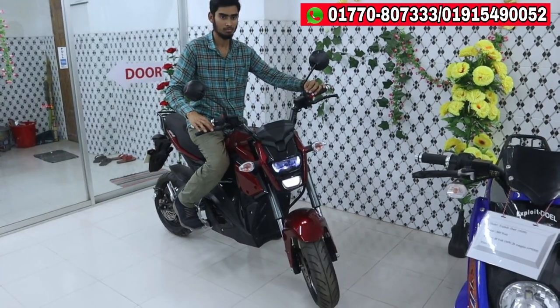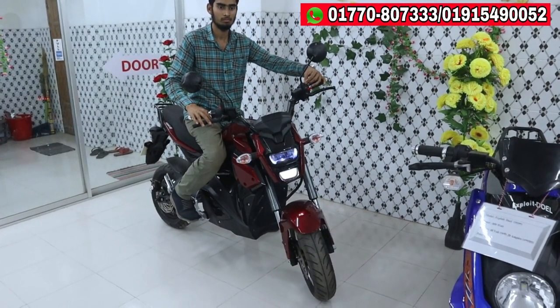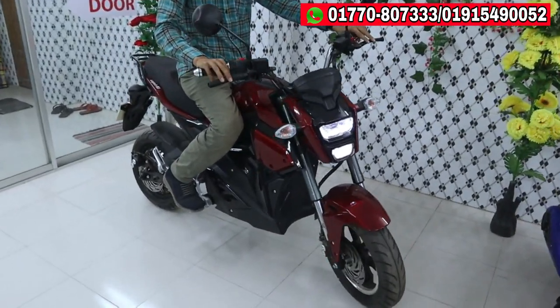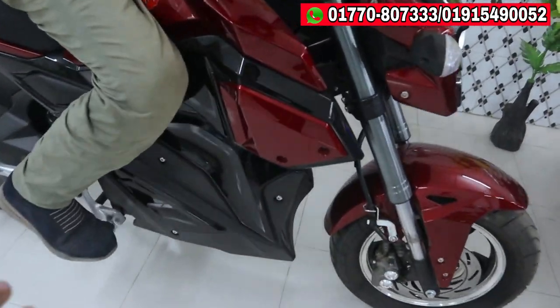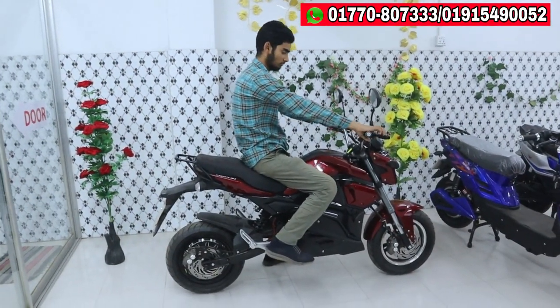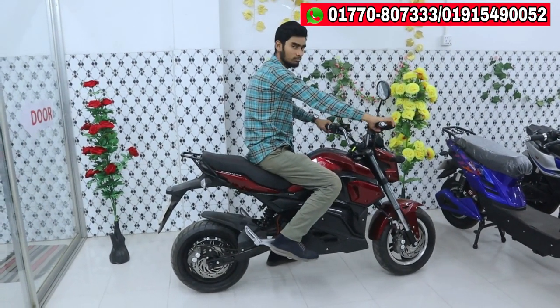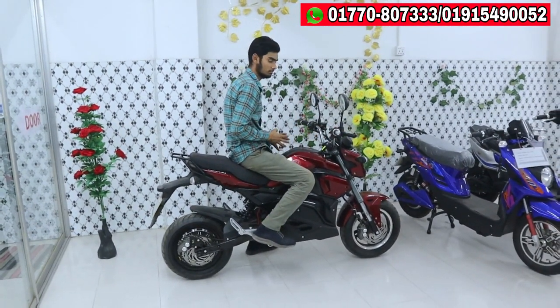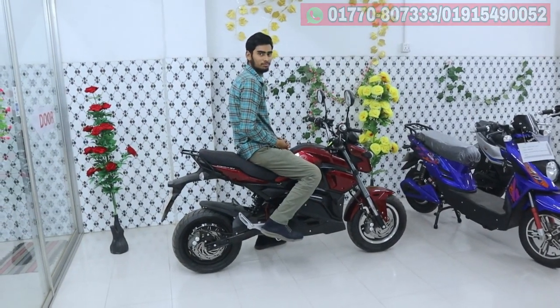This is a very beautiful light, but it is gorgeous. This is a very beautiful design. Thank you so much for joining us.